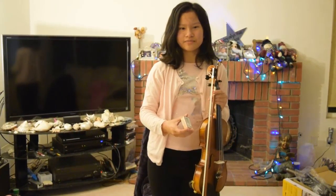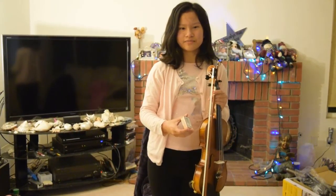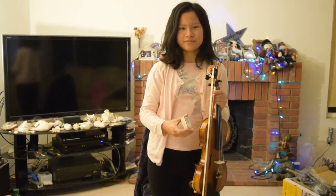And last, we have our rosin to polish the bow hair to make it sound better. So I hope this helped you get the basics of the violin. I really hope you enjoyed this video, and thank you for watching. Bye!